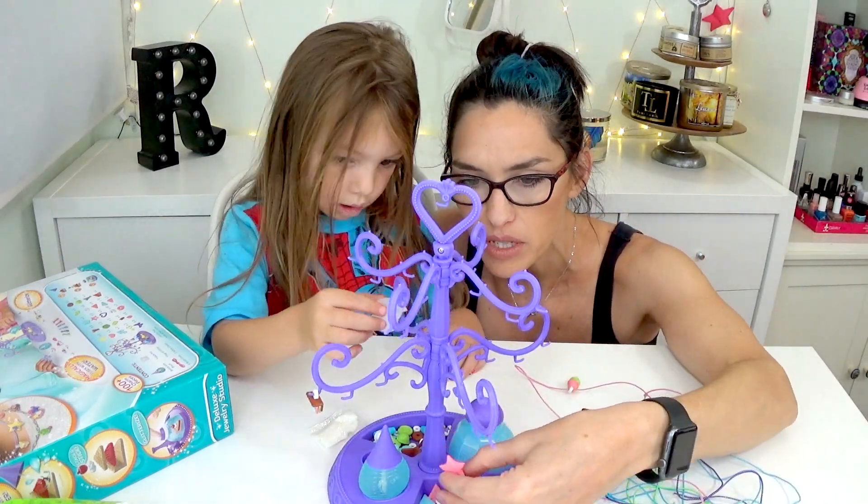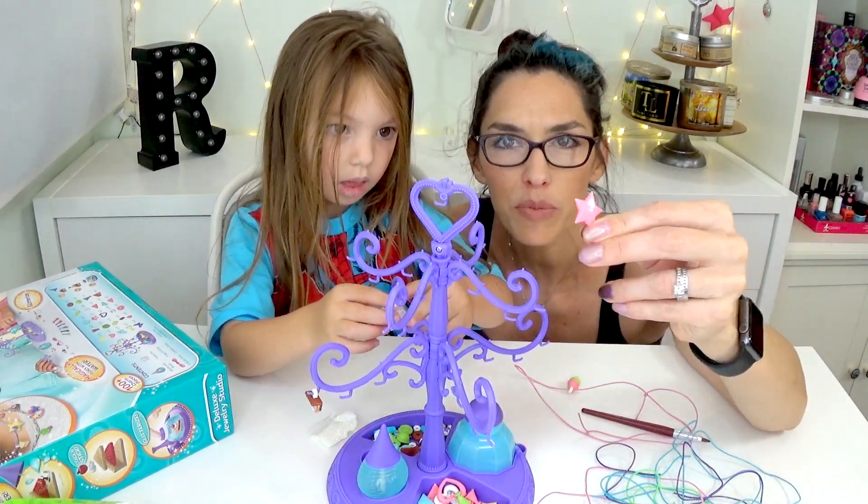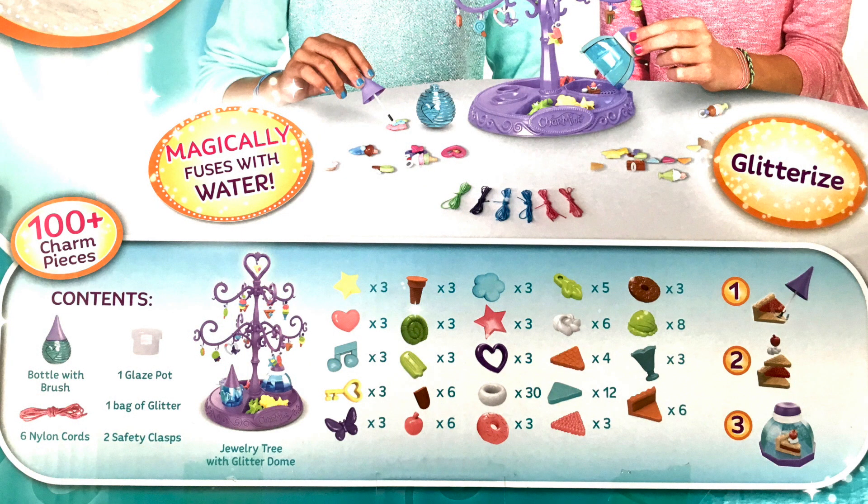And it has all of these charms — there's small ones, big ones, there's stars and little pie pieces and ice cream cones and butterflies.